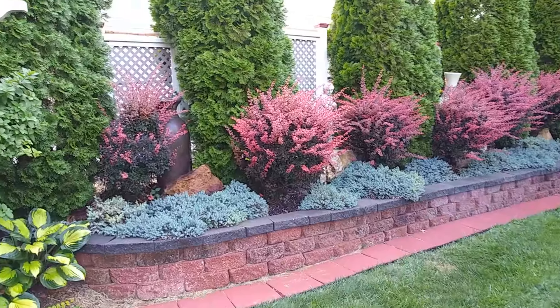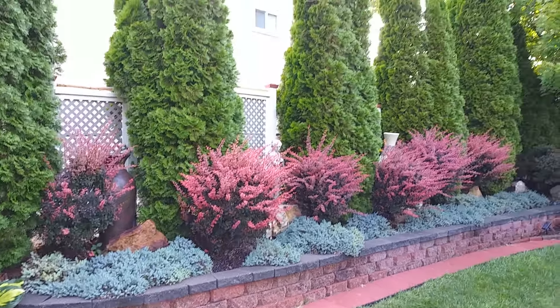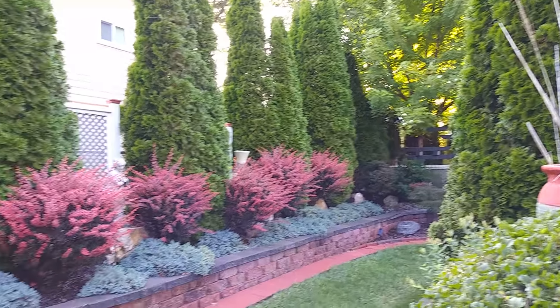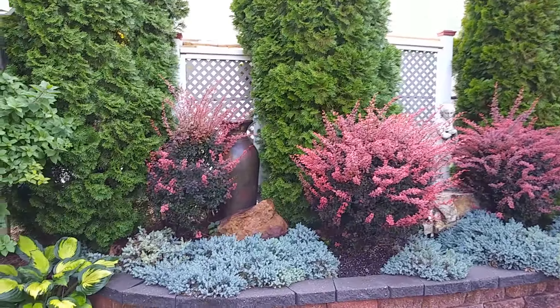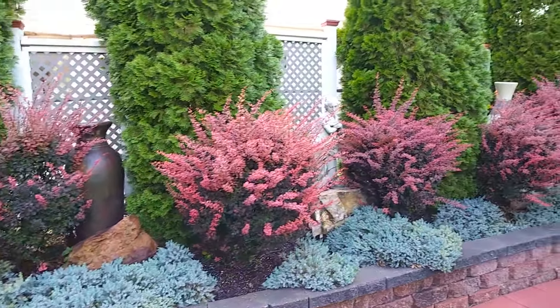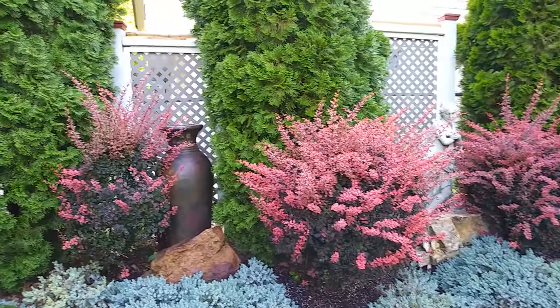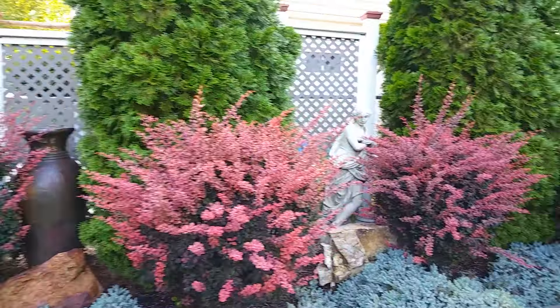That was actually one of the last places to use that technique. I started here, four or five years ago, between these tall arborvitaes. I decided to create these interesting panels. Right now, the barberries desperately need to be cut back, so they're dwarfing everything behind it, including the statues and the faces, but there you see I've done the same thing.